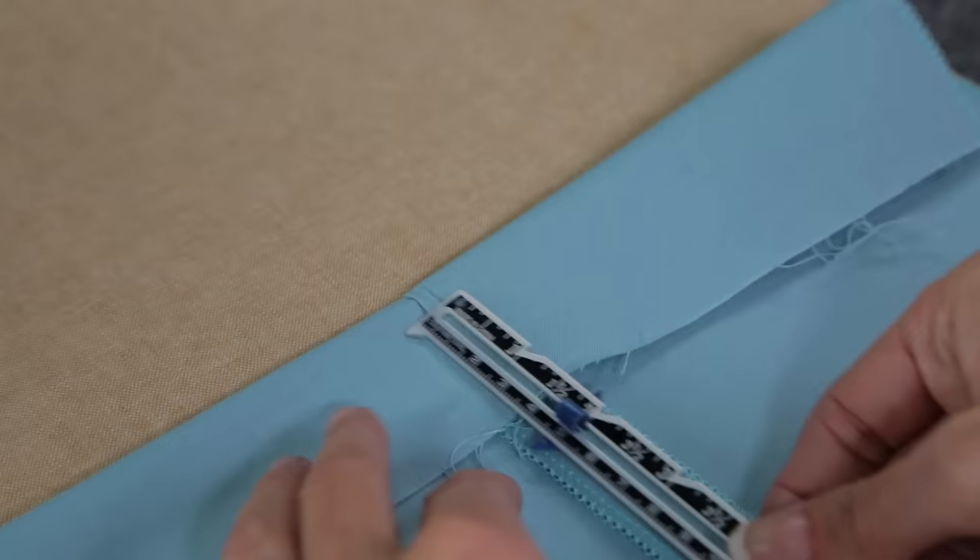Now let's go to the iron and prepare the elastic casing and the hem. It's faster if we press both in one stop. I'll show you only part of the skirt here so you can see what I'm pressing. This is the top edge where the elastic will go. Turn under the fabric edge 1 3/4 inches and press.